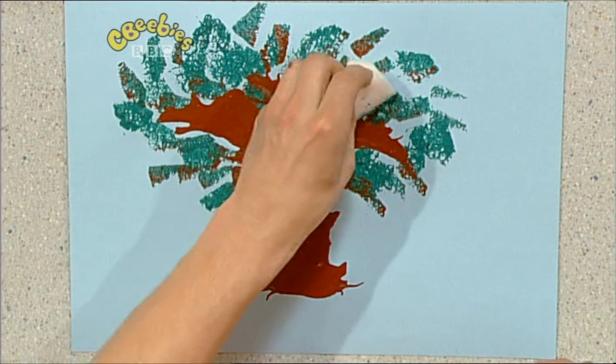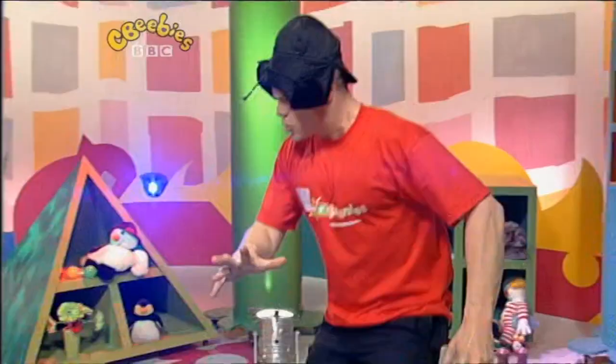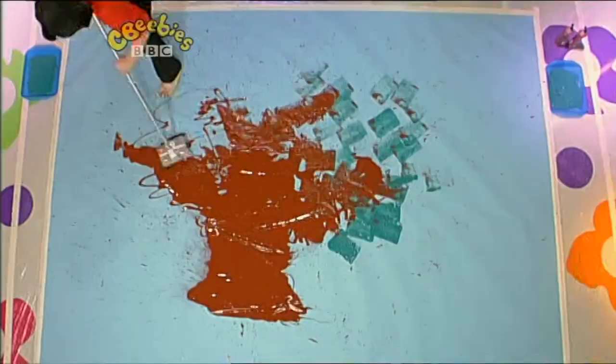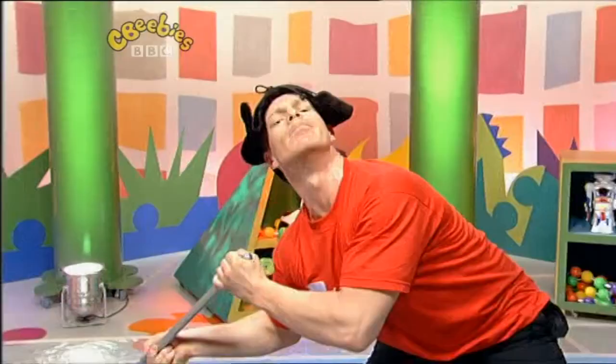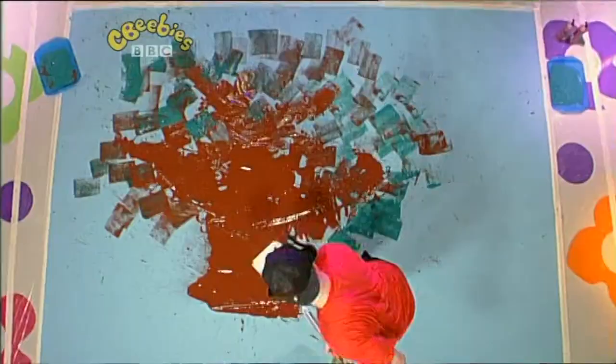One lovely, leafy tree. Finished! Big picture. You're almost totally perfect.